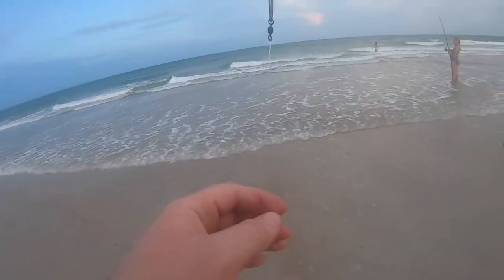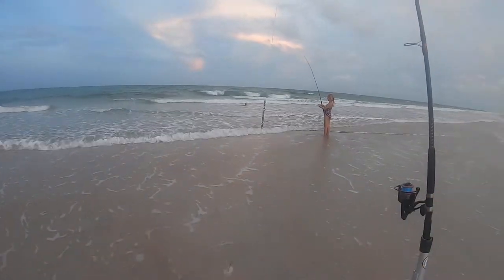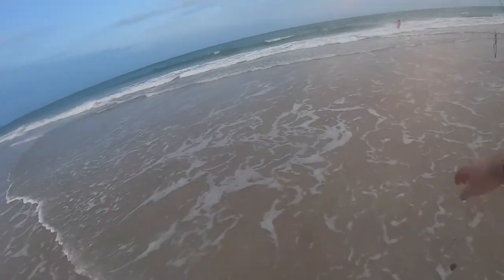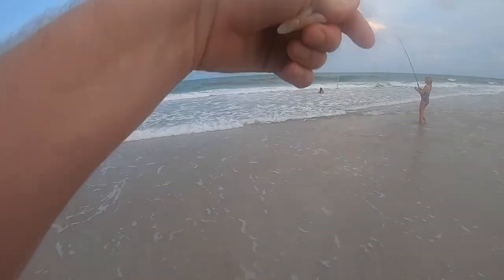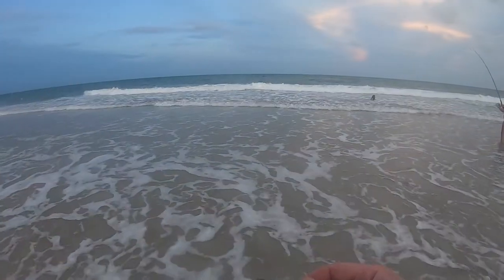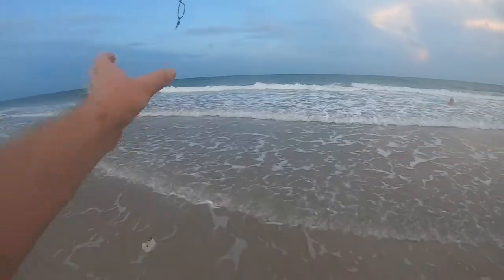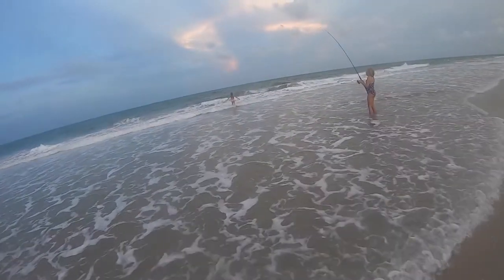Is it continuing to pop? Like you'll feel it do this. If you feel that, reel it in. Don't just leave it there — you gotta reel it in.